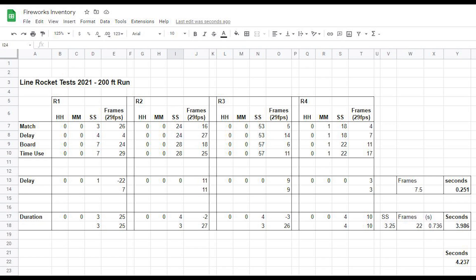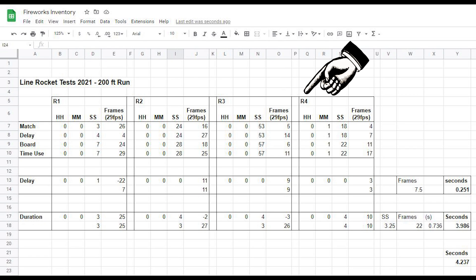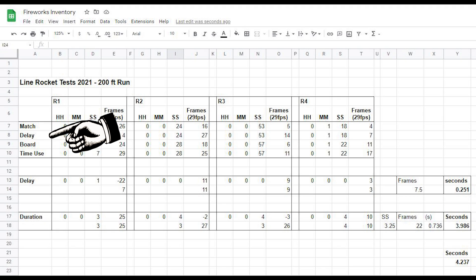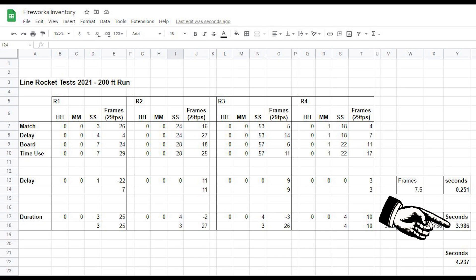I used this and came up with an average time to use within the script. Here's all the data in a spreadsheet. I have data for rockets one, two, three, and four, and I recorded the time including frame for when the igniter goes off, the delay, and when it hits the board. From that, I could calculate an average of 0.25 seconds for a delay and a duration of 3.9 seconds, and that's what I used in my script.